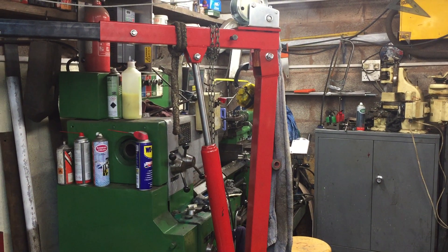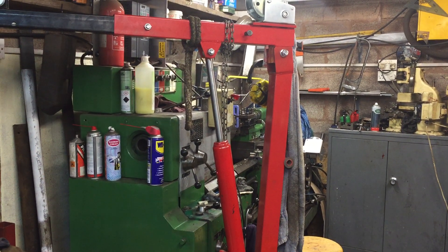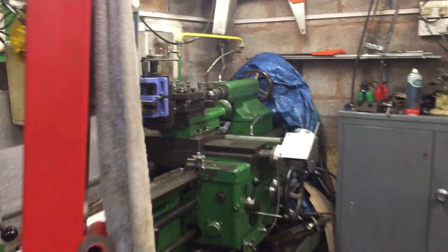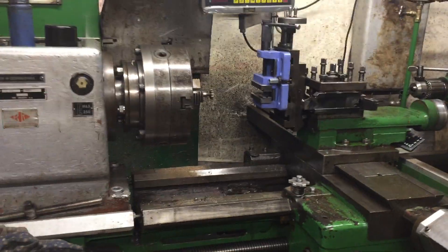Good evening and welcome to the Team Udris channel. A friend asked about the milling attachment, so let's dive in and have a look.